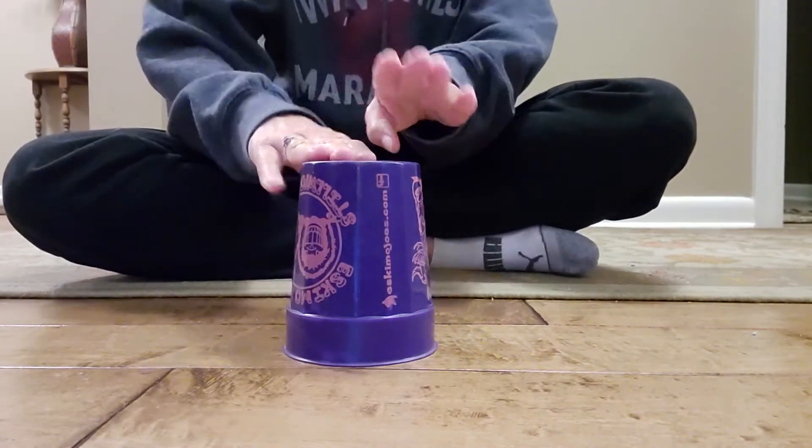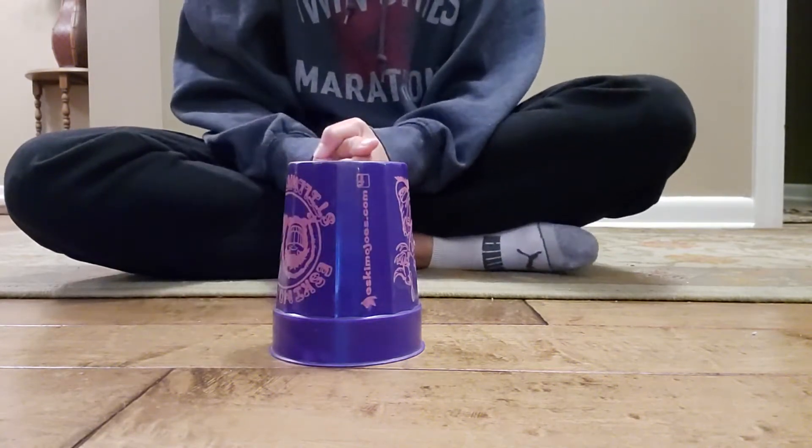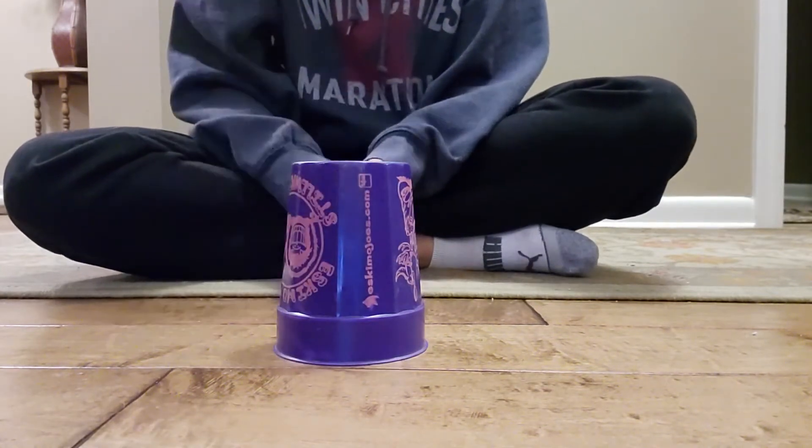Clap, clap on the top. Clap, up, down. Okay, try that with me. Ready, go. Clap, clap on the top. Clap, up, down. That's it — that one's the easy part.